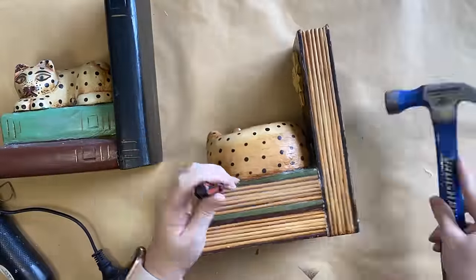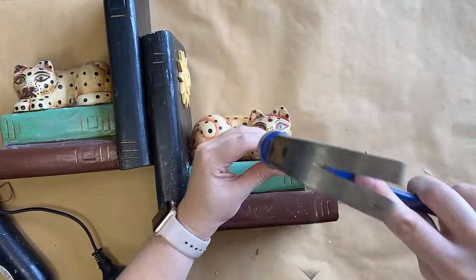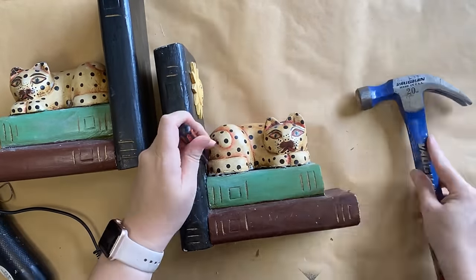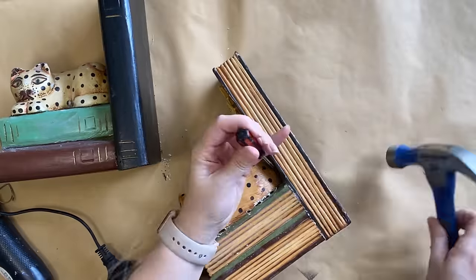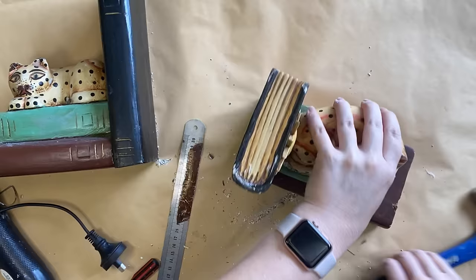First I had to remove the little cat sitting on top of the book, so I sort of just used a hammer and a screwdriver, sort of like a chisel. Then I used the end of my hammer to pry that cat off, and I did the same thing with the sun.